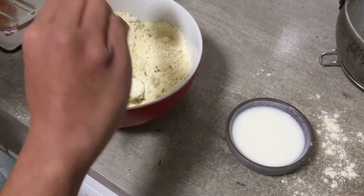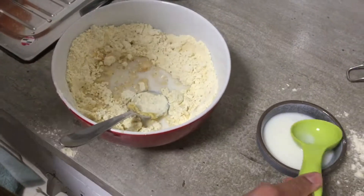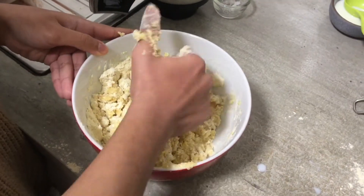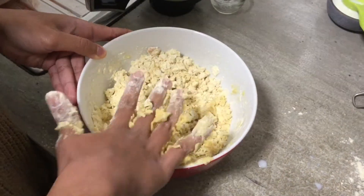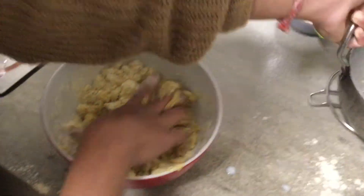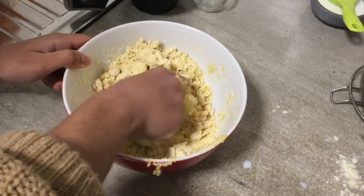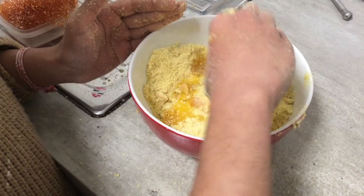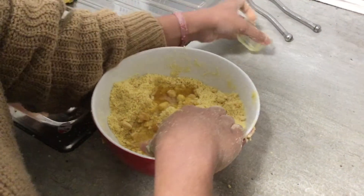Now I am adding two to three tablespoons of milk. Give it a mix. Knead with your hand. How much longer are you going to take to make this laddu? I am waiting and it's still not ready! Be patient, Krishna — patience is the key. You will soon be able to taste this delicious laddu. If required, add some more ghee. I actually added an extra three to four tablespoons of ghee, but I haven't shown it in the video.